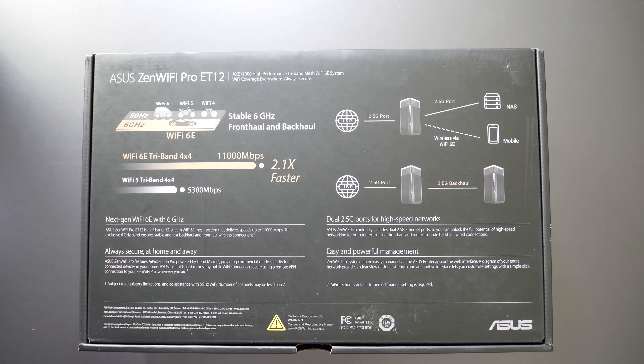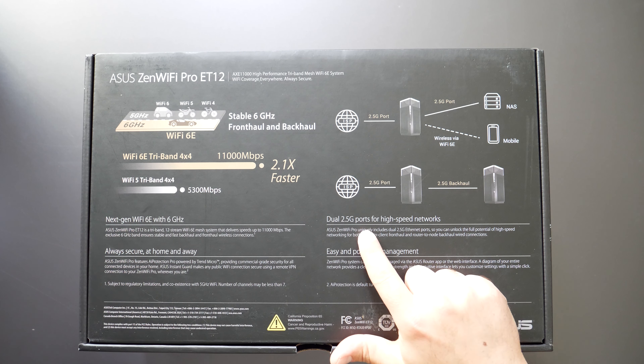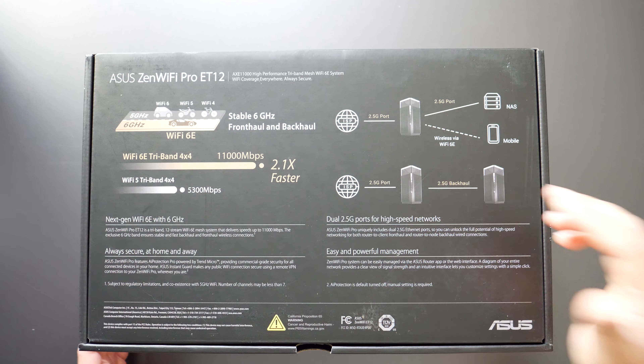It looks like it uses the 6 gigahertz as the backhaul channel, which I'll be testing as well. It has two 2.5 gigabit ports, which is nice because you can essentially make your whole network 2.5 gigabits, assuming your cables are fast enough — at least Cat 6, I'd probably recommend Cat 7 at this point — and if your switch is also at least 2.5 gig.